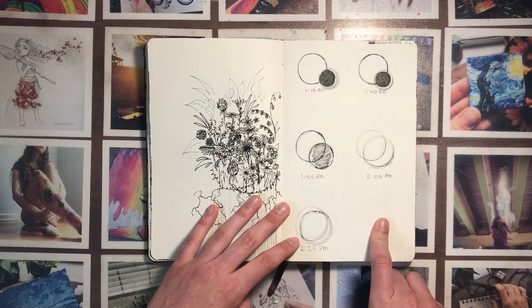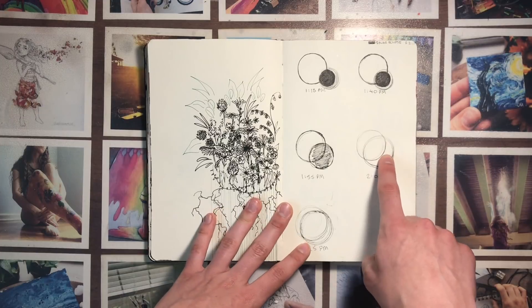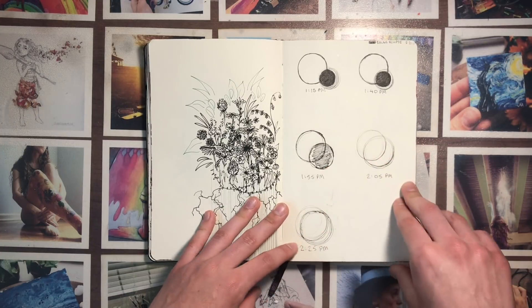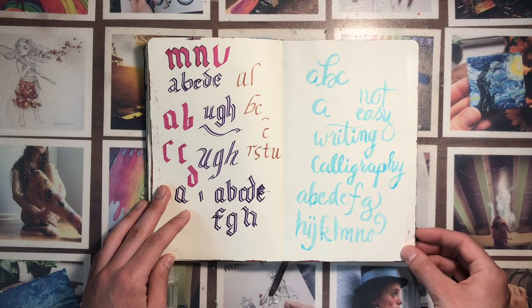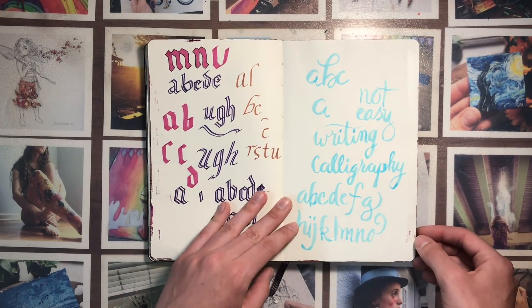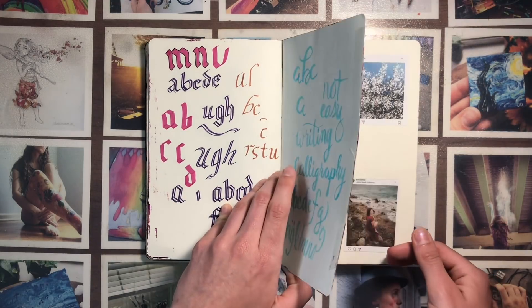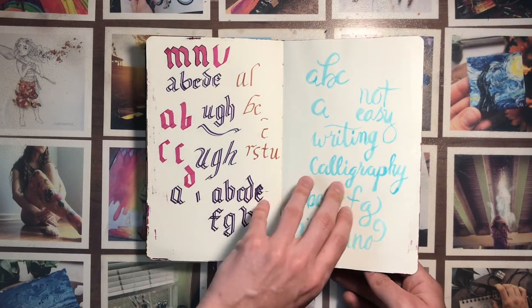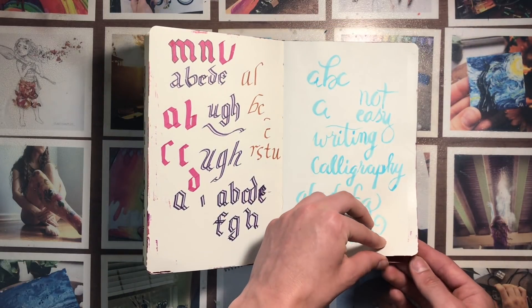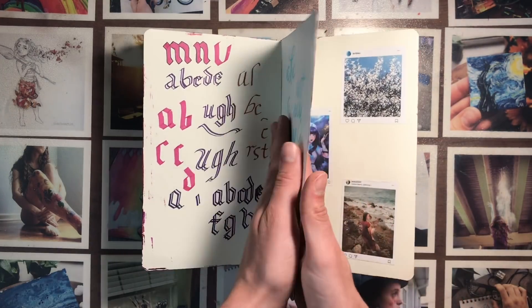This was inspired by the solar eclipse, and again it's unfinished — I realized that I had started to make the moon way too big. I got an art box and it was calligraphy themed, so I was practicing that in here. These pages are taped together because I didn't like what was on the other side — I believe I painted it and it just completely got messed up. You can see it shining a little bit there, so I just taped them together.